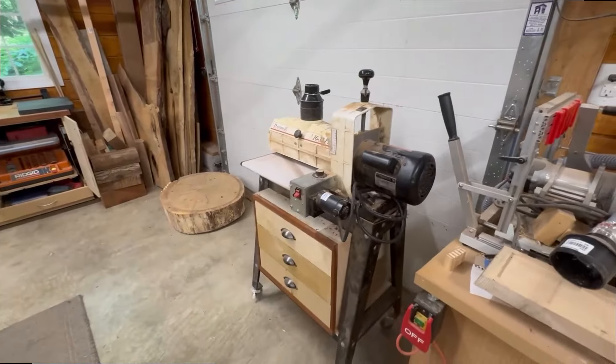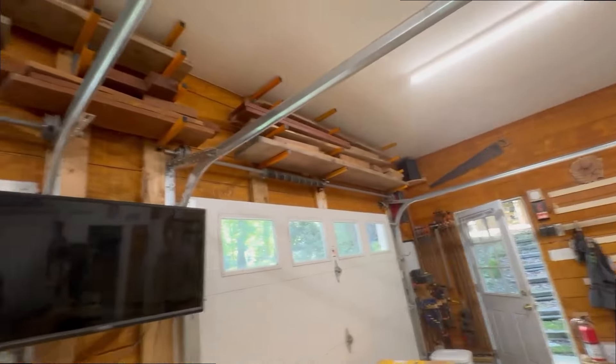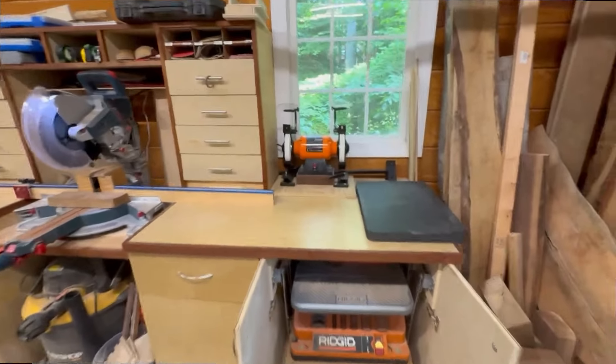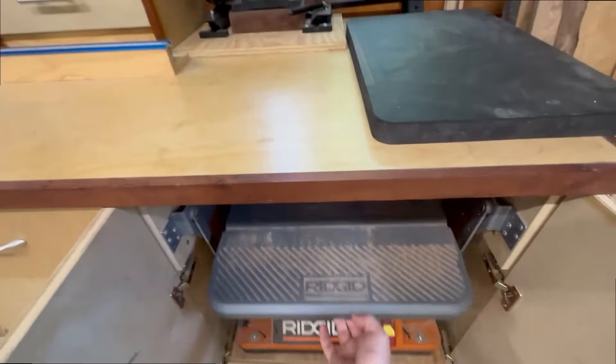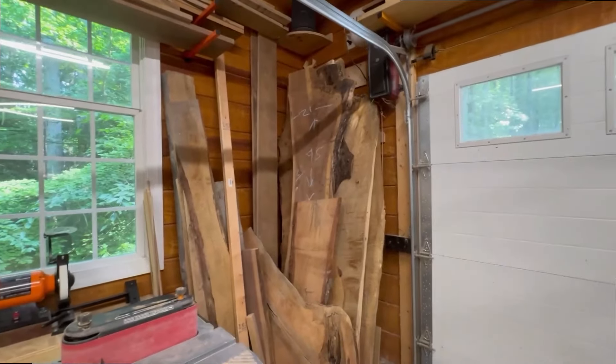Over here I have a drum sander and a pantorouter, occasionally a TV when I want to watch. We have more wood storage up above the garage doors. Here we have a workstation that I built basically according to the plans from Jay Bates. I did incorporate some cool other features — one of them is this rigid sander on a platform that is collapsible and goes back into the cabinet when I'm not using it. Behind it I have my sharpeners for my lathe tools.